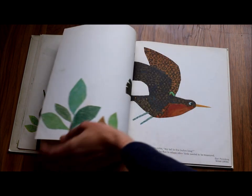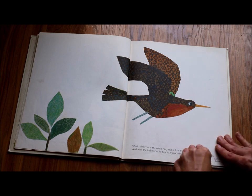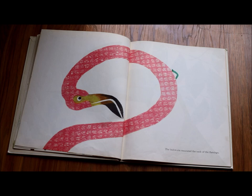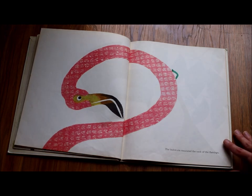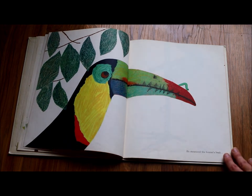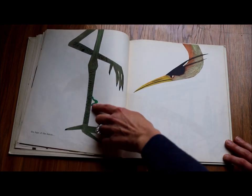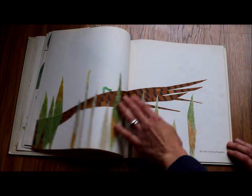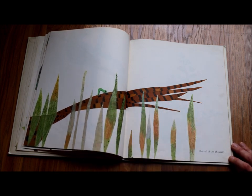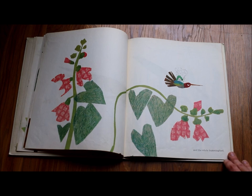She just inched herself along that tail. 'Just think,' said the robin, 'my tail is five inches long.' And with the inchworm, he flew to where other birds needed to be measured. The inchworm measured the neck of the flamingo — you can see her inching along this long pink neck. He measured the toucan's beak, the legs of the heron, the tail of the pheasant, and the whole hummingbird. The hummingbird wasn't quite as big, so she didn't take quite as long to measure.